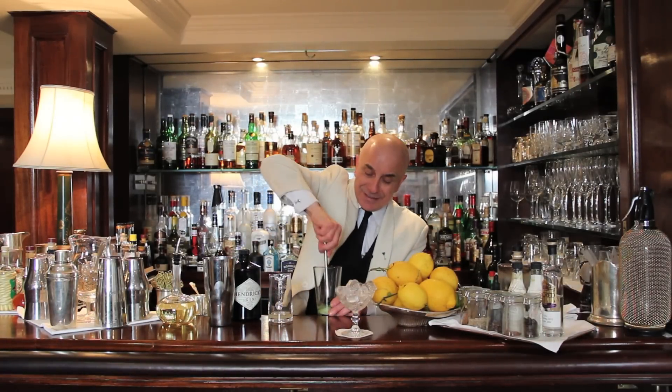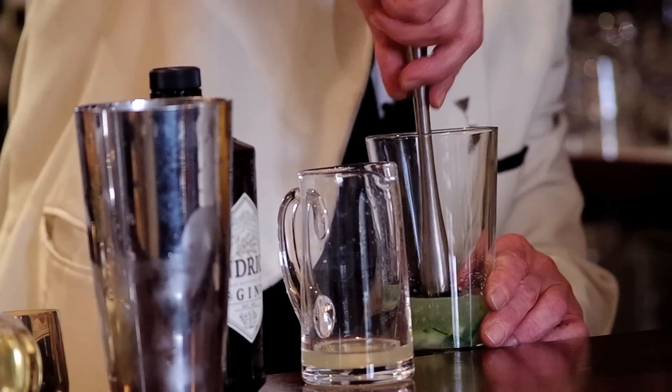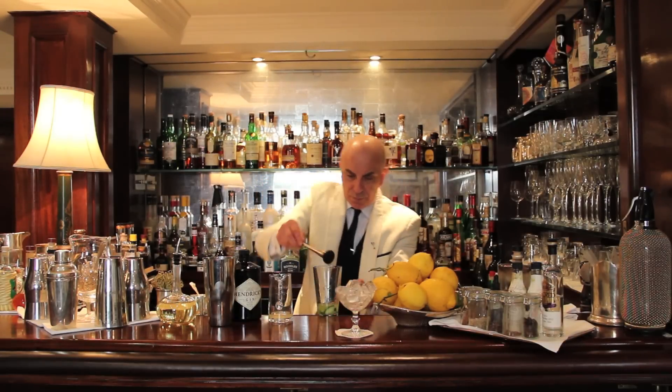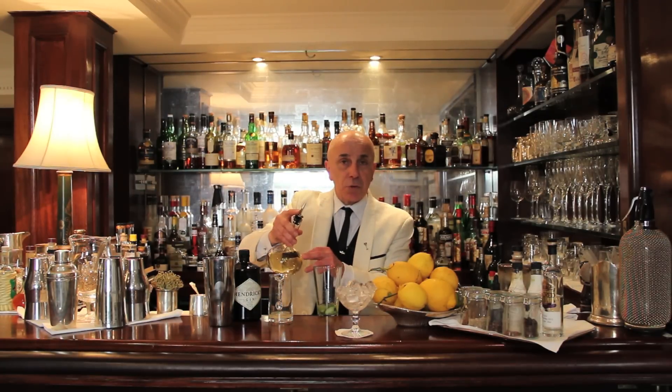And then a little bit of elbow grease to make it — like I said, this is a cocktail, not very, very easy. Once it's muddled, we add a little bit — about 10 ml of elderflower cordial.